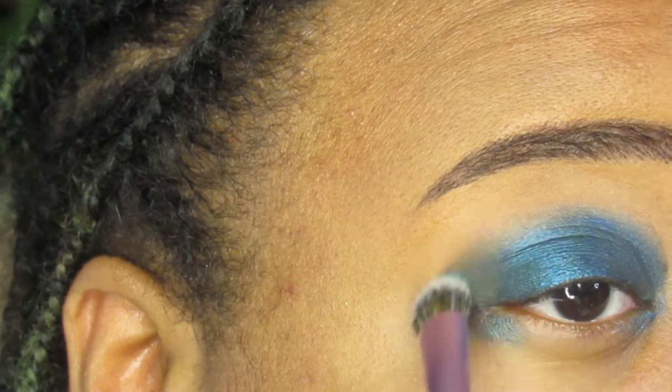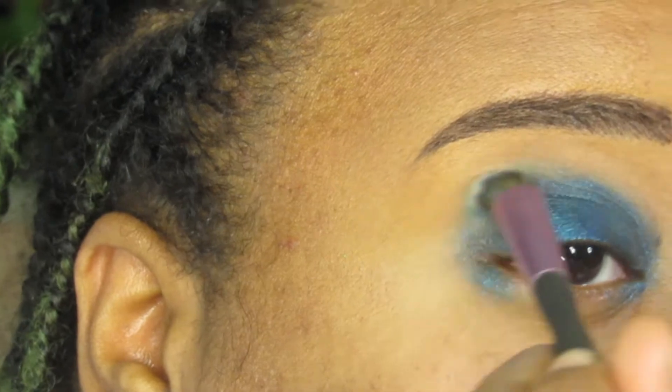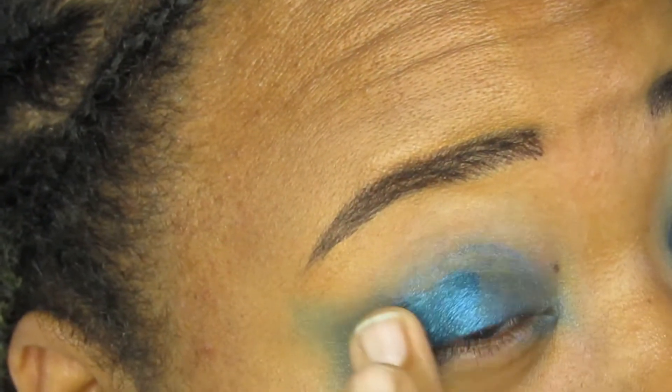I blurred the edges so that adding the next shadows would be easier to blend, and if I lost some of the pigmentation I just added more of the previous shadow.